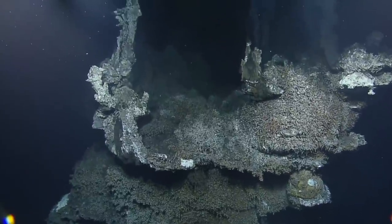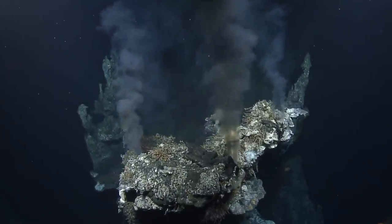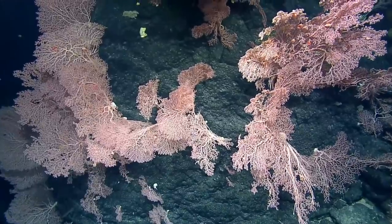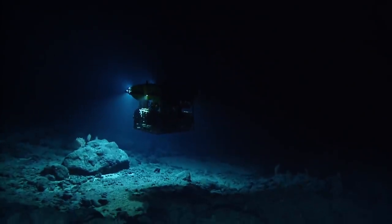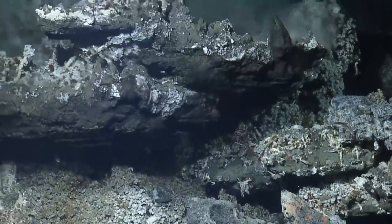Oh my god, look at that, there's so many of them! Oh my gosh, that is beautiful. Oh my gosh, the fish — there's so many of them!